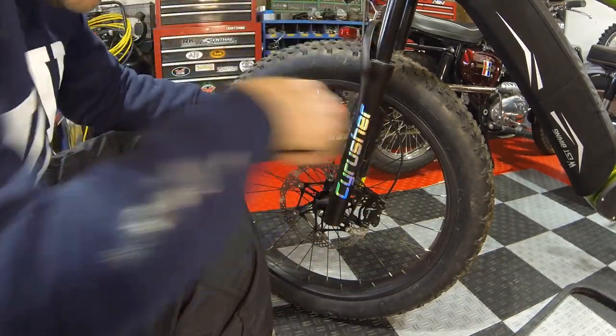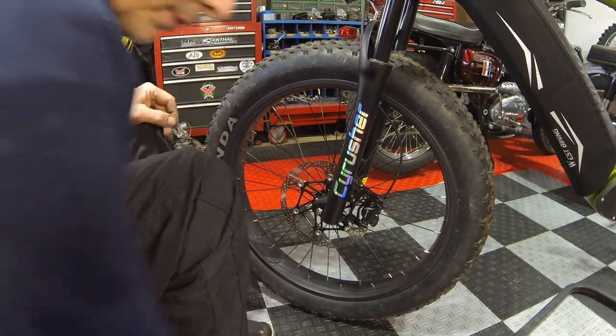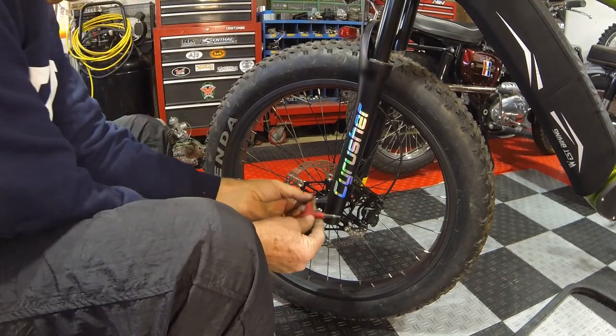Looking from the front, things look real good for the right amount of spacing for the new rotor. That's great.